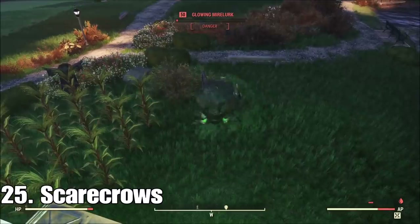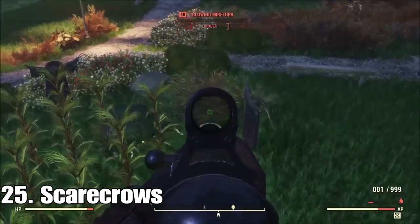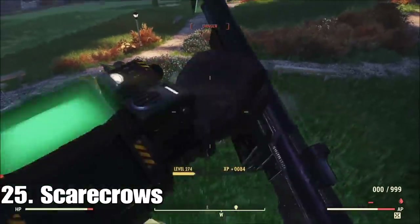Now, scarecrows. I like scarecrows better than turrets because they draw everything in towards them. If you've got a bunch of rad rats or something attacking, they'll all bunch up on it and you can just kill them all with one big pop.